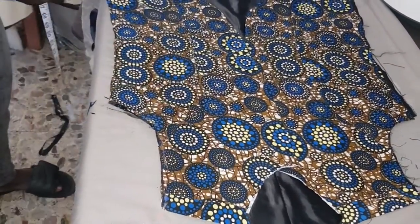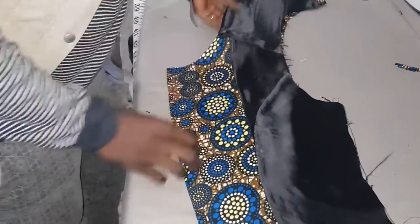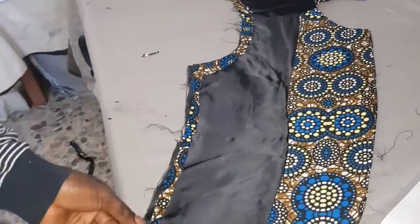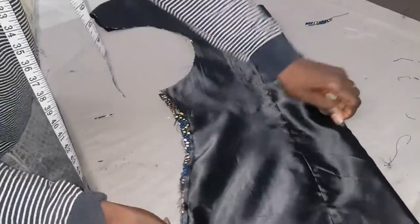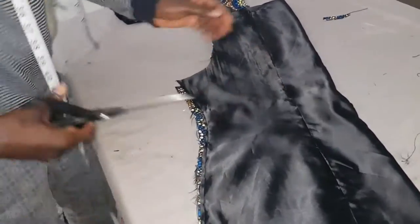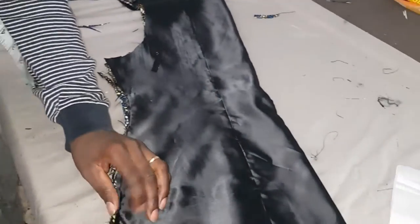Remember the back is longer than the front so it can come up. I'm going to use the side that I trim now to trim the other side so the hem can be equal. That is why I put it like this. Look at it very well — you see the space on the other side. I'm going to trim it to be accurate to the other side. I've done that, then the back — I'm going to do the back also the same way.